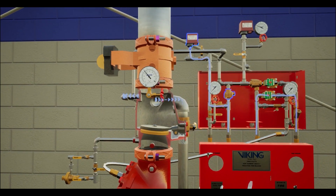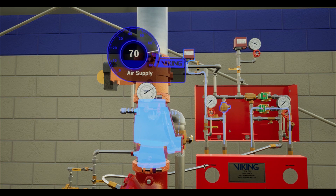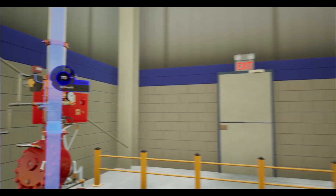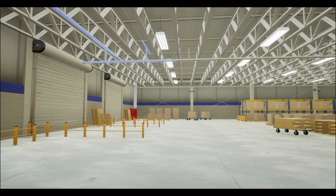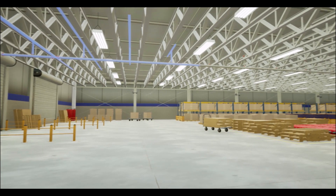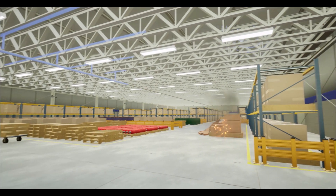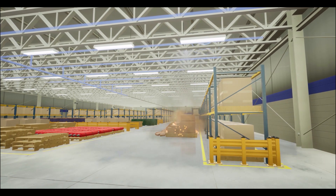Water will simultaneously push into the F1 check valve and begin filling the piping network. As the temperature continues to increase, the sprinkler will activate, discharging a mixture of air and water until the supervisory air is purged from the water's path. Water is then continuously discharged from any activated sprinklers, controlling the fire.